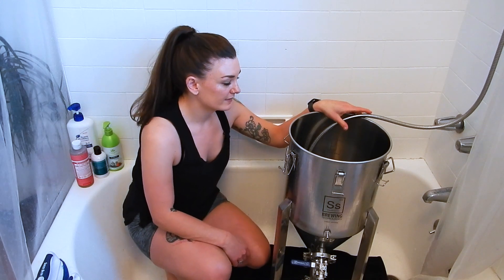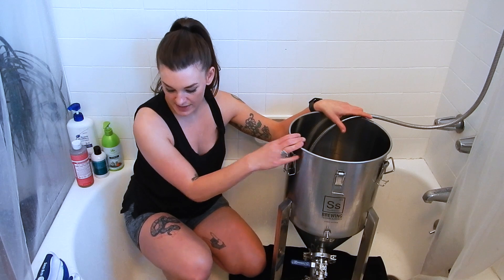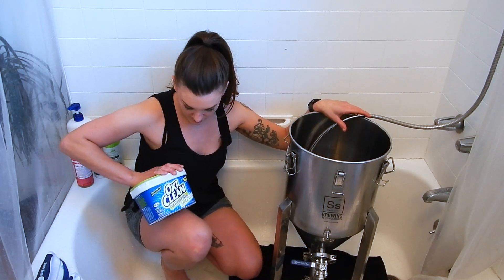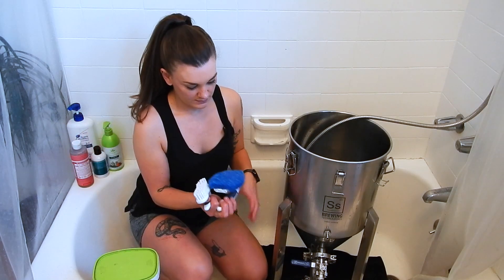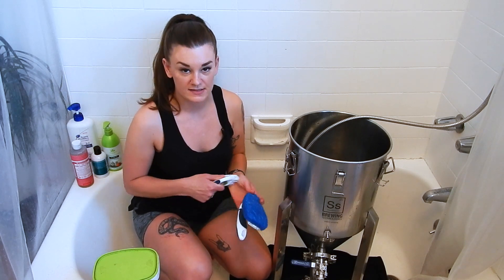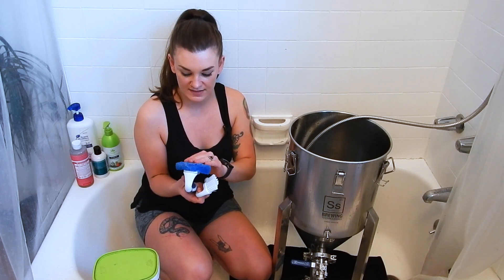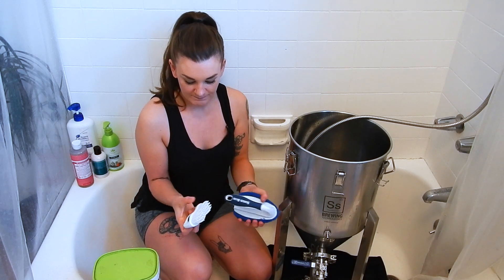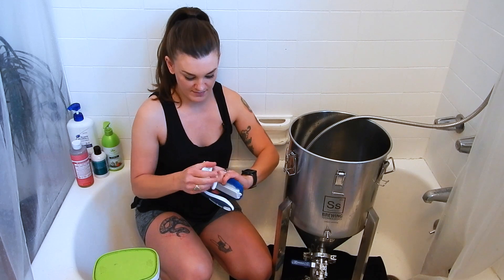So the first thing I'm going to do is put a decent amount of hot water in here and add my sodium percarbonate and just scrub the heck out of it. To scrub my stainless equipment and even my plastic equipment, I really like this Scotch-Brite pad. It does a great job and it's really soft so it's not going to scratch anything. And then I use a pretty soft brush as well.